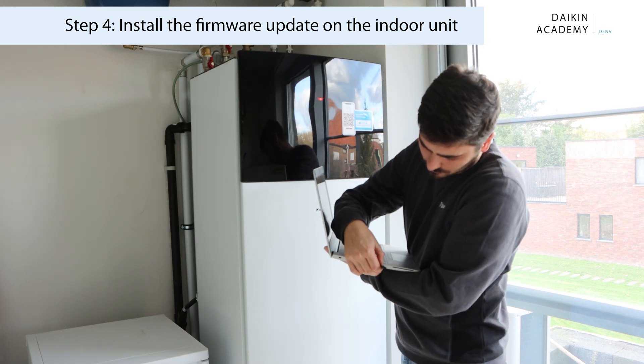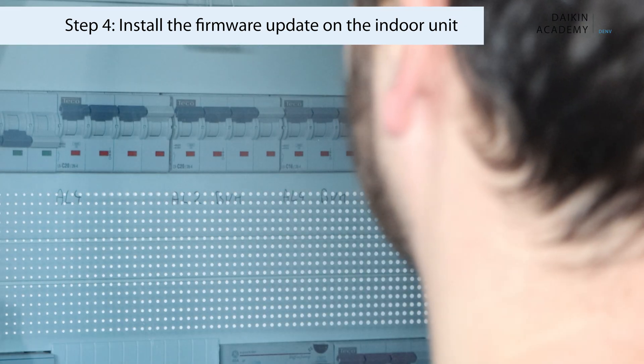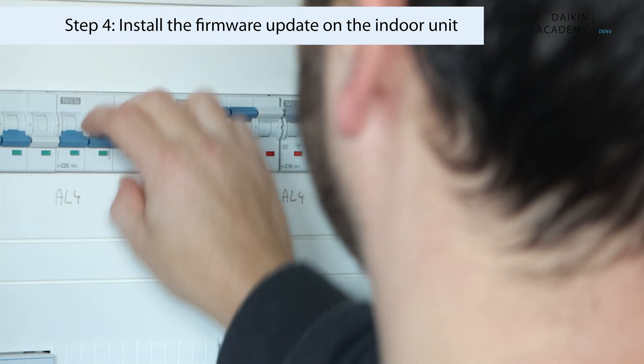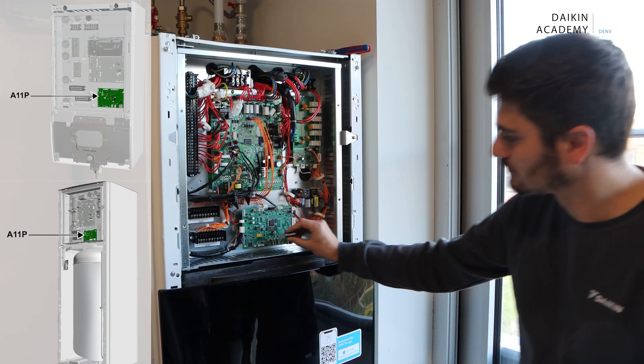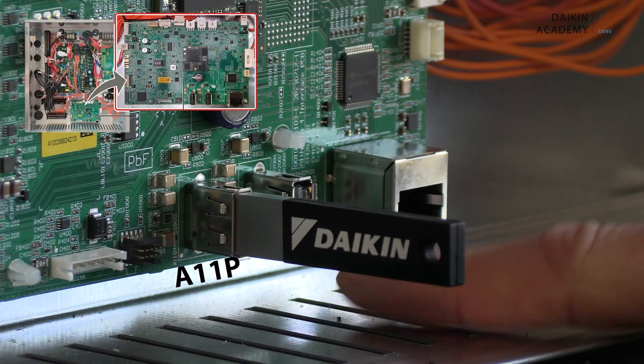Now, install the firmware update on the indoor unit. Power off the indoor unit using the circuit breaker. Insert the USB memory key into the USB A slot on the unit's interface board, labelled A11P.